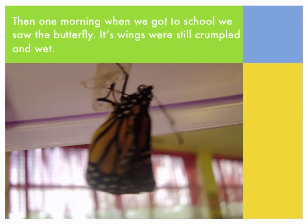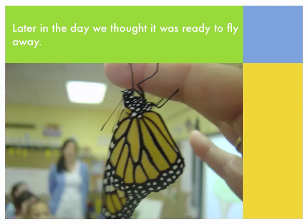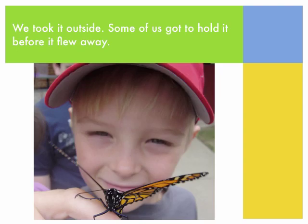Then one morning when we got to school, we saw the butterfly. Its wings were still crumpled and wet. Later in the day we thought it was ready to fly away. We took it outside, and some of us got to hold it before it flew away.